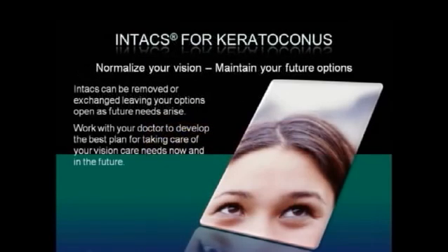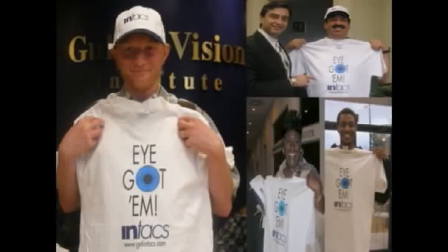Normalize your vision and maintain your future options with Intax corneal implants for keratoconus. Intax can be removed or exchanged, leaving your options open as future needs arise. Work with your doctor to develop the best plan for taking care of your vision care needs now and in the future.